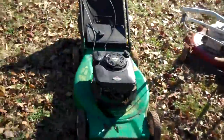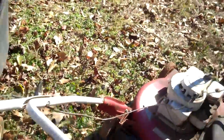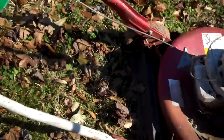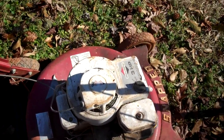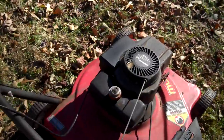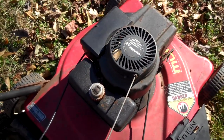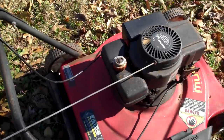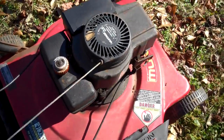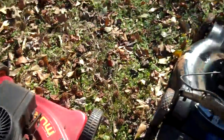Here are all the push mowers. I got a Rowley, a 4-horse Briggs and Stratton, a Snapper which I might fix up and restore — it's a 3-horse. And a 3.5-horse Tecumseh Murray push mower. It'll be easy to sell. If it's a carburetor problem, it's not that hard to fix on a Tecumseh, depending on what the deal is.